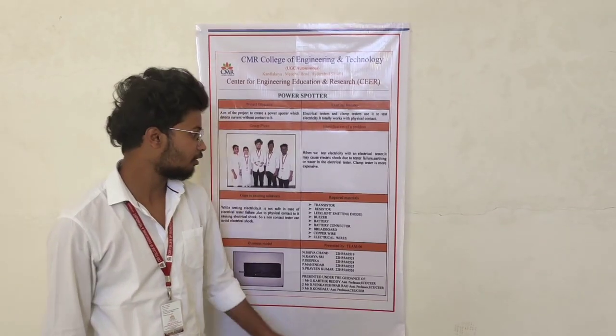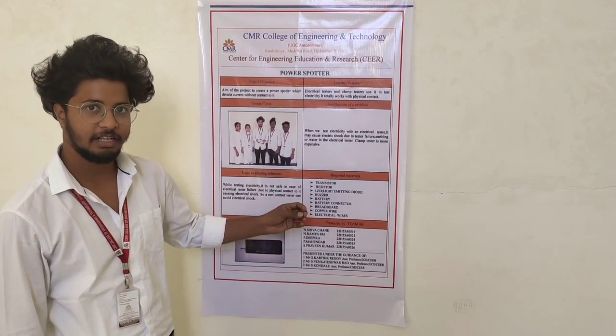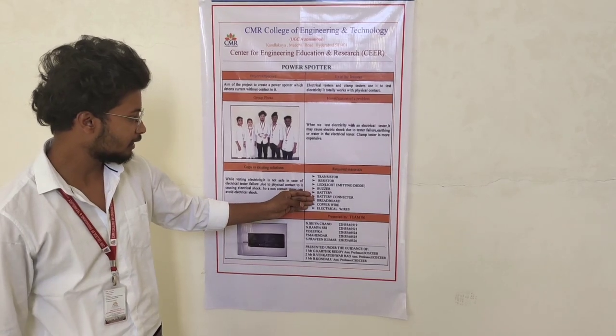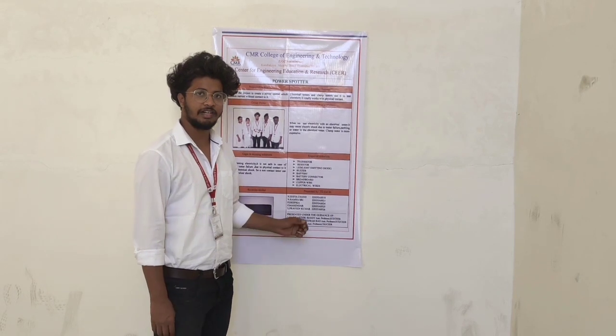Materials required for our device: a BC556 transistor, 100k ohm resistor, LED of 5V, buzzer of 5V, battery of 9V and battery connecting wire, breadboard, copper wire, and electrical wire.